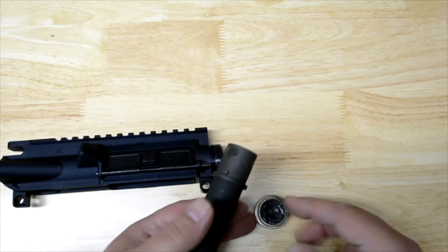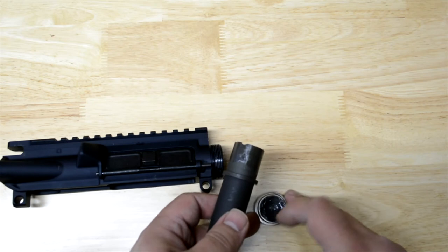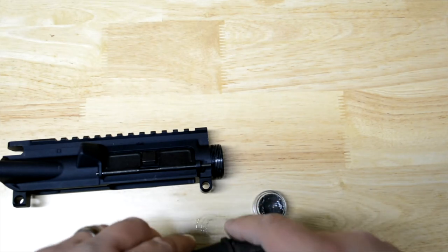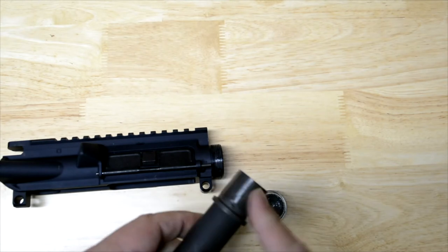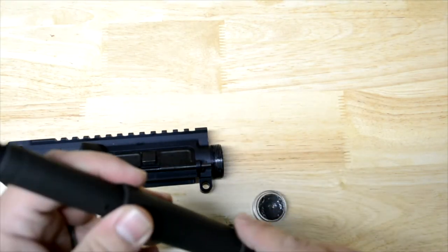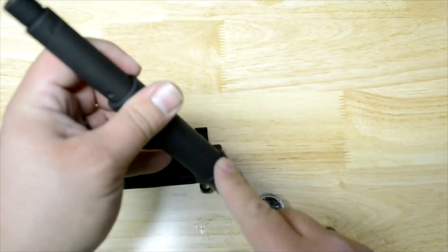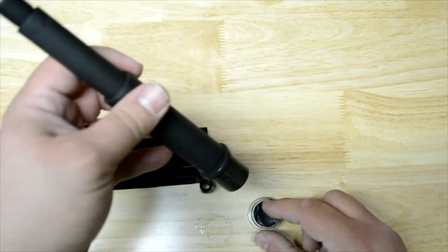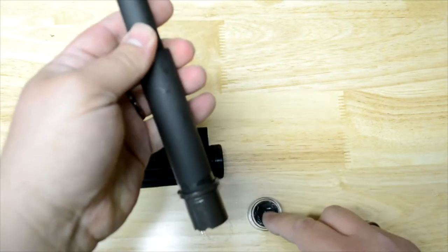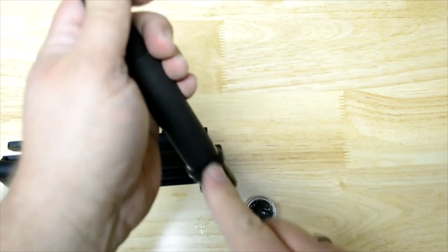I've seen a lot of guys put grease on the actual barrel part that goes in there. I personally haven't done it and haven't experienced a problem without doing it, but I don't see any harm. Some people even put a little bit of grease on the front where the barrel nut will screw on, so they can get an accurate torque reading rather than having metal-to-metal friction build up — meaning they think they're torquing it more than they really are. I don't see the harm of doing it so I'm going to go ahead and do it anyway.